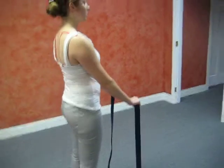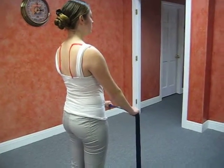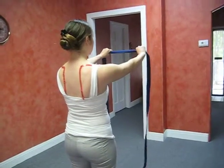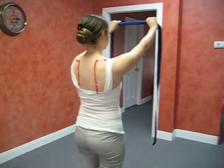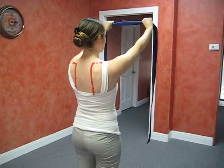As you're bringing your arms up over your head, you're thinking about those shoulder blades pulling down and in. You would stop anywhere where you feel tightness or tension and hold those areas for greater release.